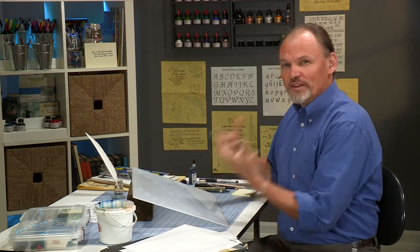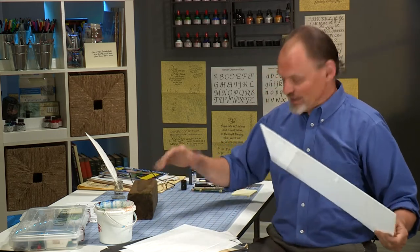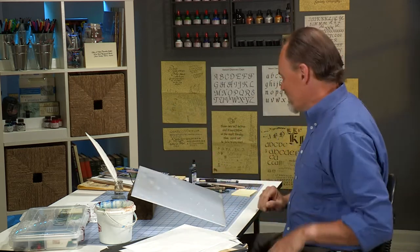When you're doing calligraphy, you really do want this incline. It's quite difficult to do it on a flat surface. So if you want to go ahead and invest in a nice drawing table, be my guest. But even then, you might want to have this in the trunk of your car so you can do it everywhere.